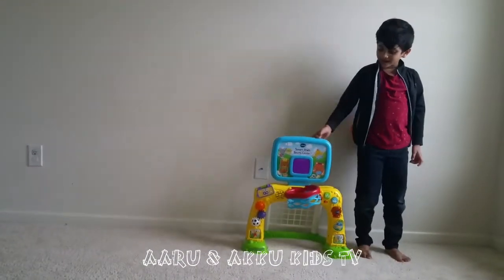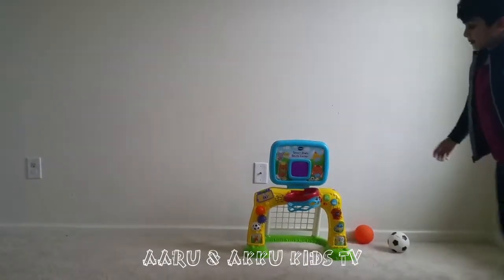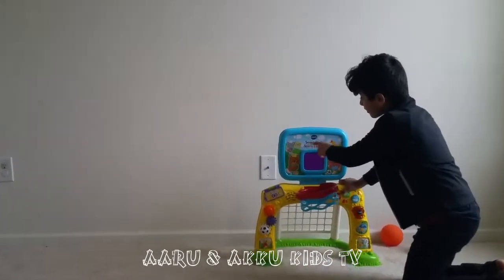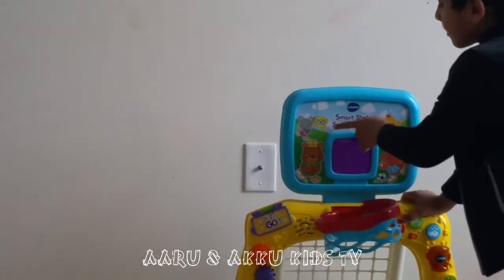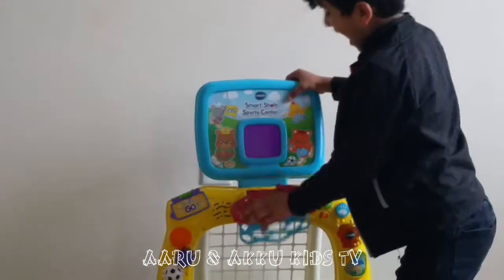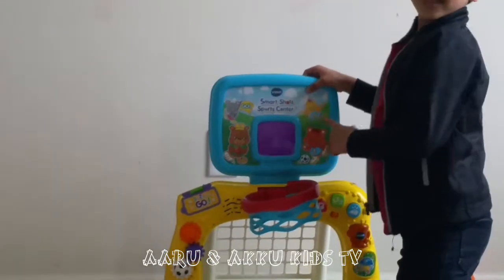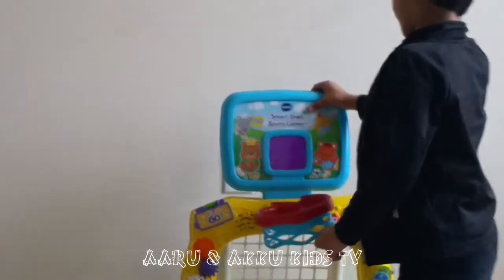Hi friends! Today I am going to introduce this Tottenham toy — Smart Shots Sports Center. We have a mouse and a bear and a hen and a cat. And we are going to learn colors and parts of the game.